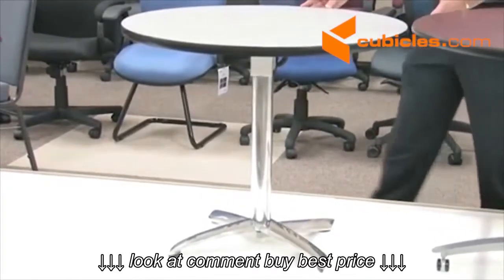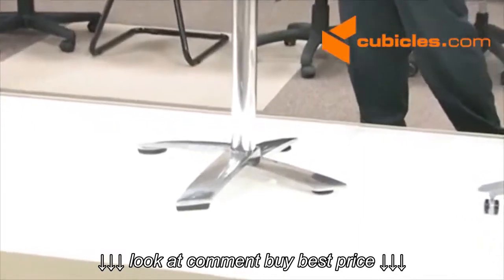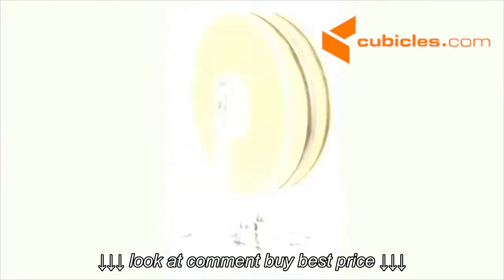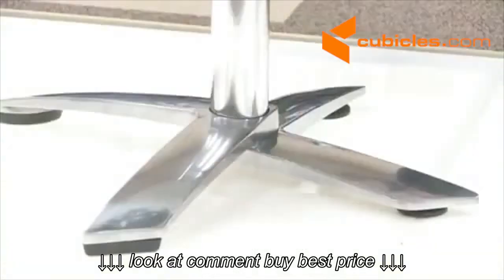You will notice that the base is in the form of an X. This X is also listed at different heights. This is done so that the table bases can nest together in a nice concise row so that when you need to buff and clean those floors, you are able to do so.